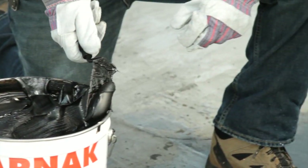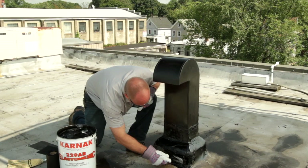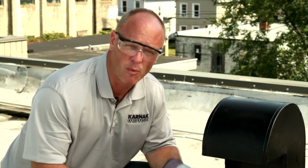After that, the final application of 229 AR is applied over top, smooth and feathered out onto the roof. Now we've completed our repair with the 229 AR Elastomeric. This vent stack that was leaking is now sealed and watertight.